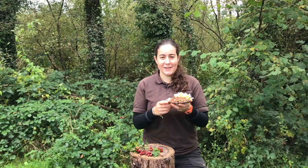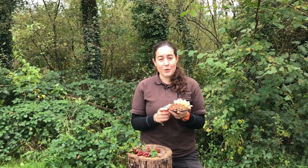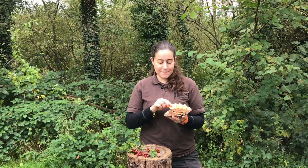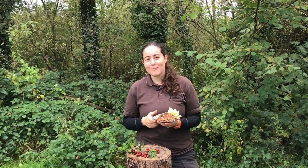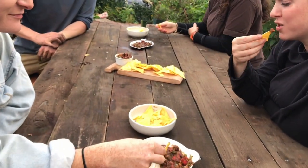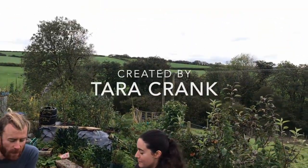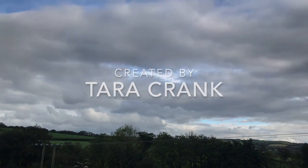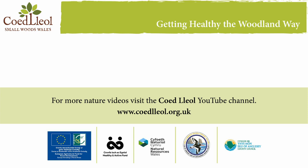Enjoy your hawthorn guacamole! If you liked this video give it a thumbs up and subscribe to the Coy Tleol channel where you can find more content like this. My name's Tara Crank and I'll see you next time. It's amazing with the fresh coriander as well. It's very tasty — it's really good. I'm glad you like it. Difficult not to!